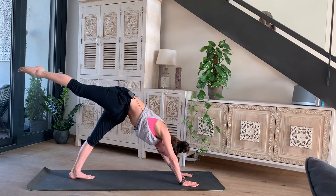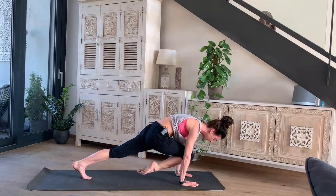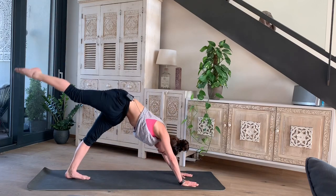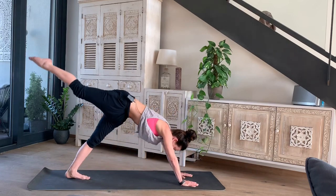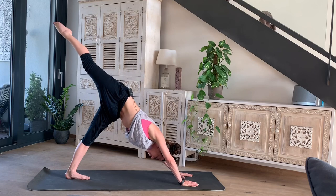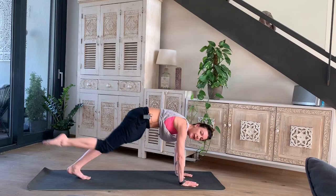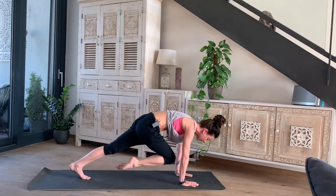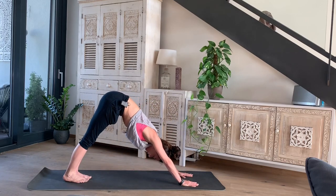Take a nice big inhale here, then we're going to do a plank curl. As we exhale, bring the shoulders forward over the wrists and draw that knee in between the hands. Inhale to take it back into three-legged dog, and exhale to curl it in. Keep the arms strong and straight. Inhale, extending; exhale, curling in. Once more: inhale extending, exhale curling in, and then find yourself back in your downward dog position.